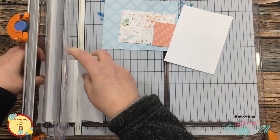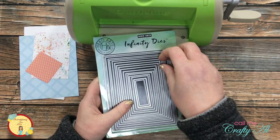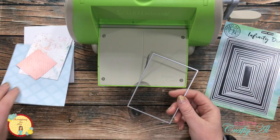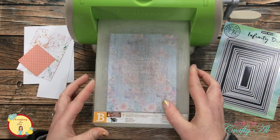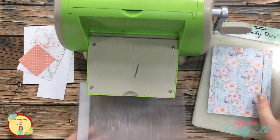The middle of the blue pattern paper will be covered up later by that larger piece of white cardstock. I brought in a set of rectangle nesting dies and cut a rectangle out of the center of this piece, so that later I'll have just a little bit of it to use as an accent on the card.